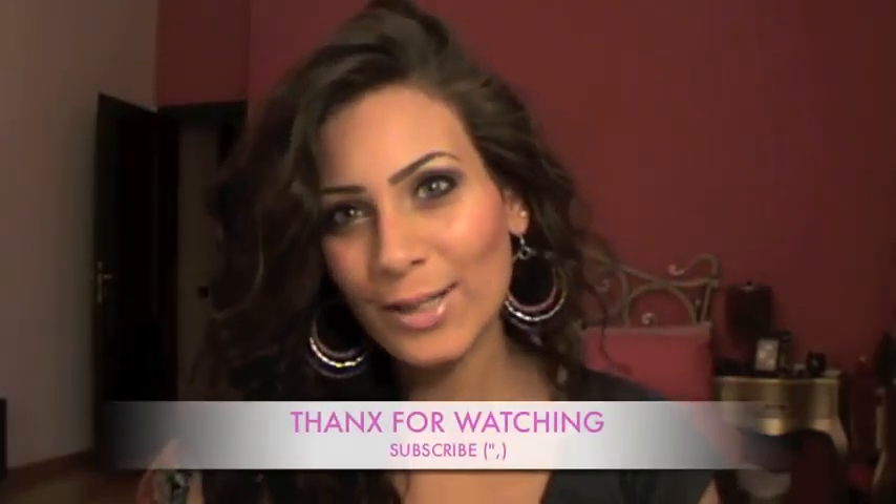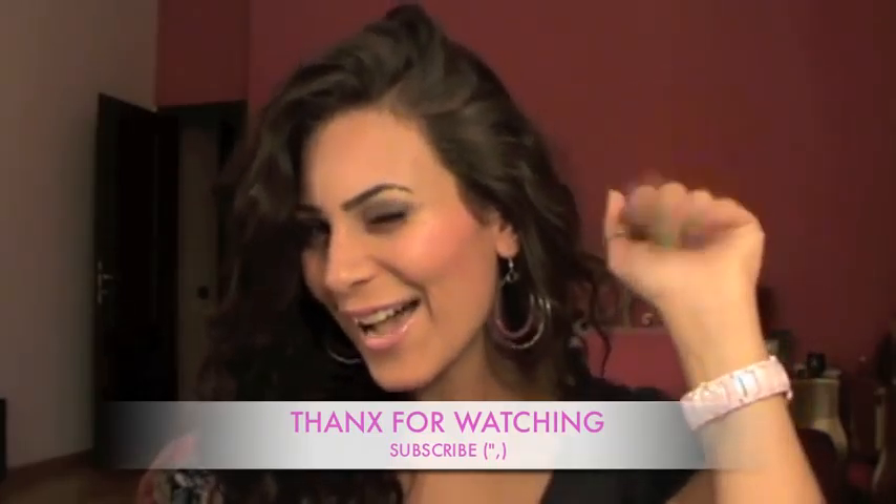I hope you guys enjoyed this video. If you have any questions, leave them down in the comments and I'll see you in my next video. Don't forget to rate, comment, and subscribe. Ciao, bye!